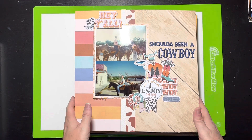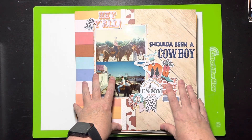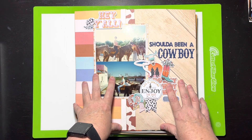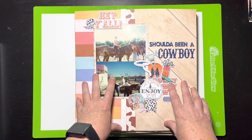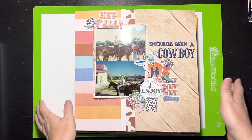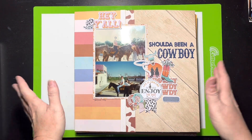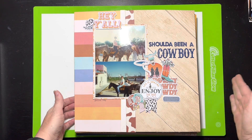Most of these I should have a process video for, so you can always go back and check. Most of them are scrap lift crafternoons, there's a Mix It Up Monday, and then just regular process videos. There are a couple at the end I'm going to show you where the videos will come up next week, so you're getting a little sneak peek.